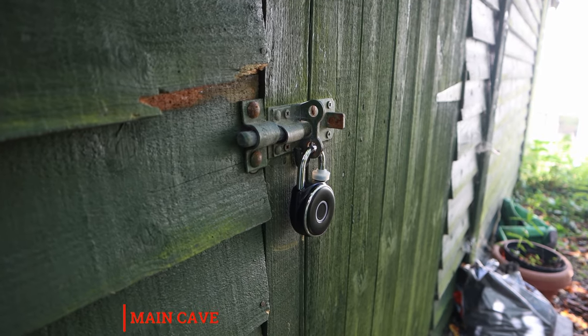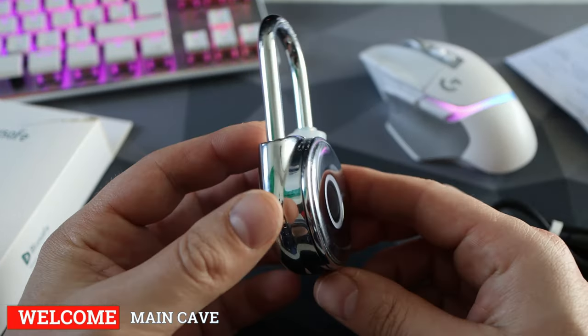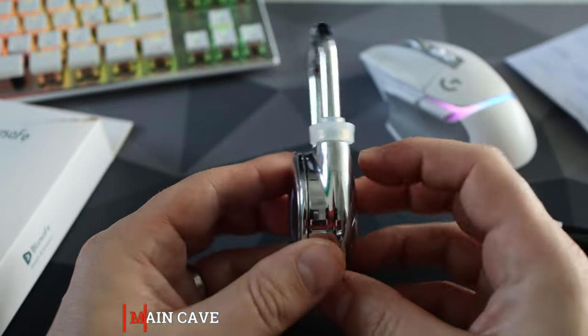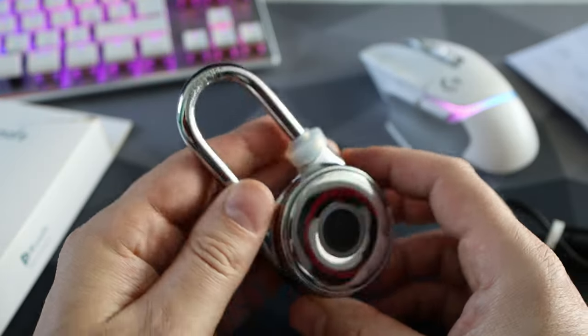Hello there and welcome to The Main Cave. In today's video I'm going to be showing you a fingerprint padlock, and I'm hopefully going to be answering some key questions you may have about them in regards to using them and if they are indeed secure enough.